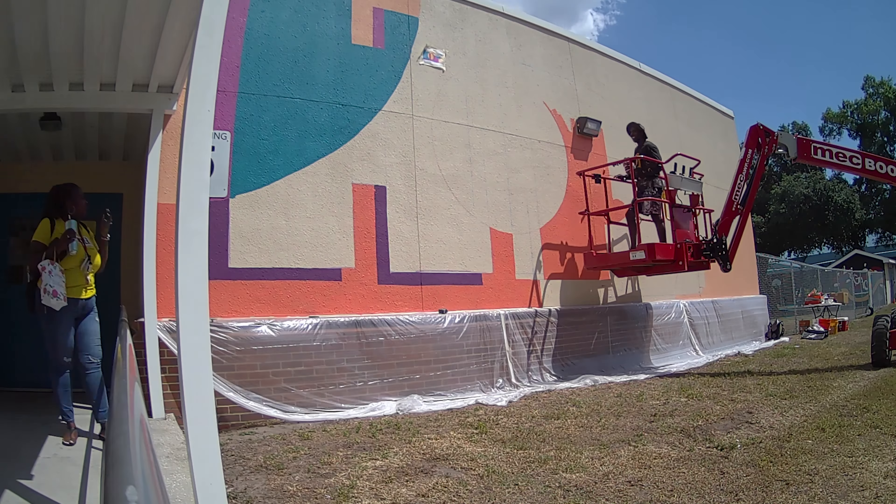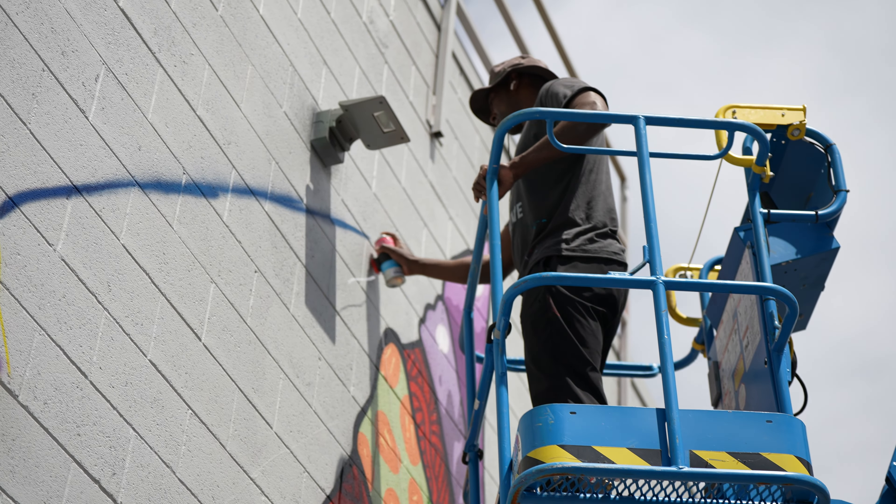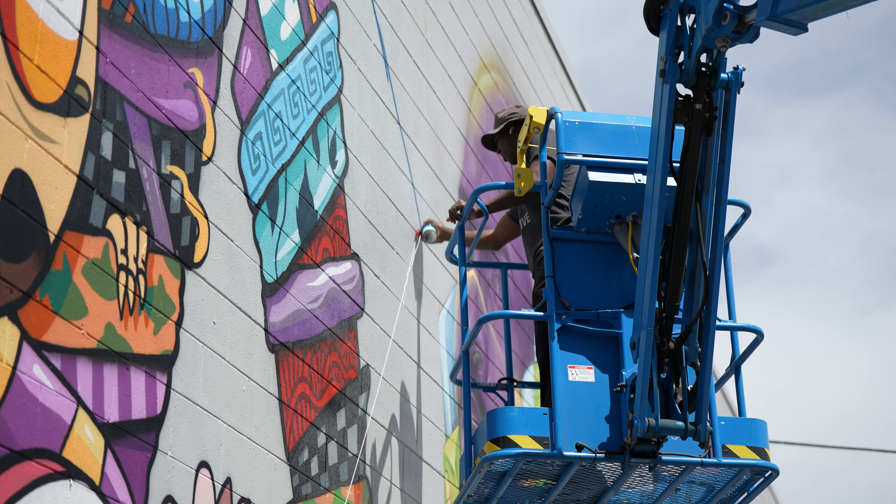This is a super rough surface, so I went through quite a few different colors of chalk, but everything worked out great. This is me actually filling in some of the colors — you can see how sharp those lines are.